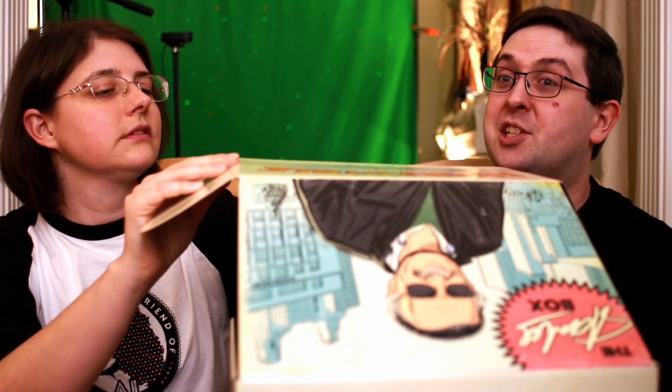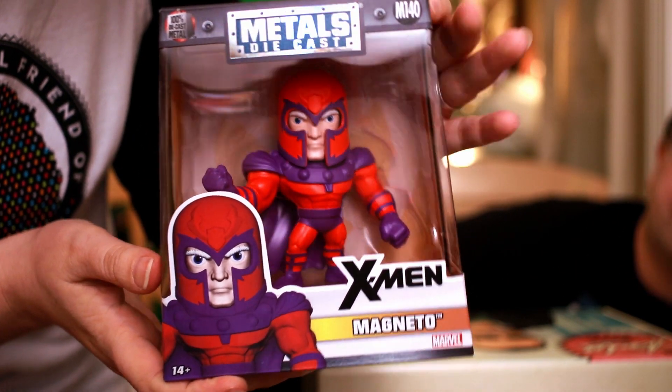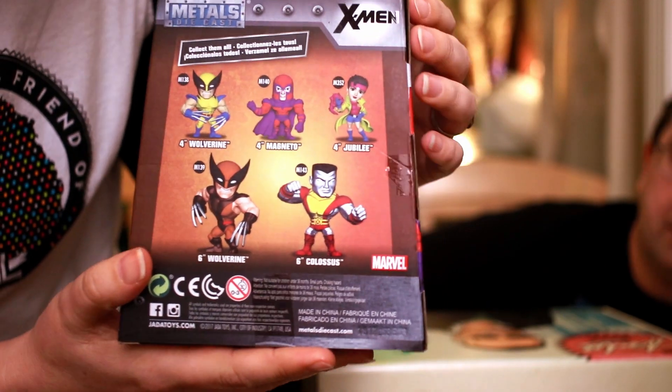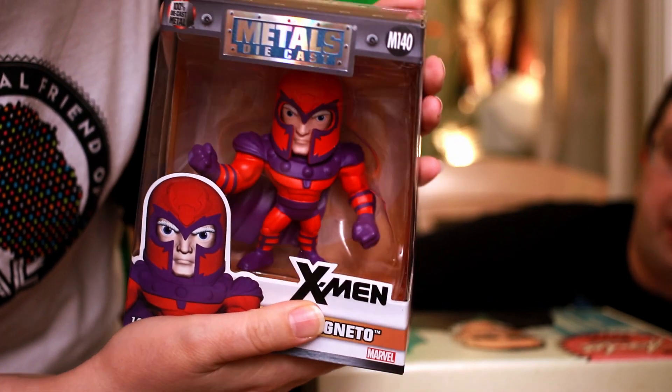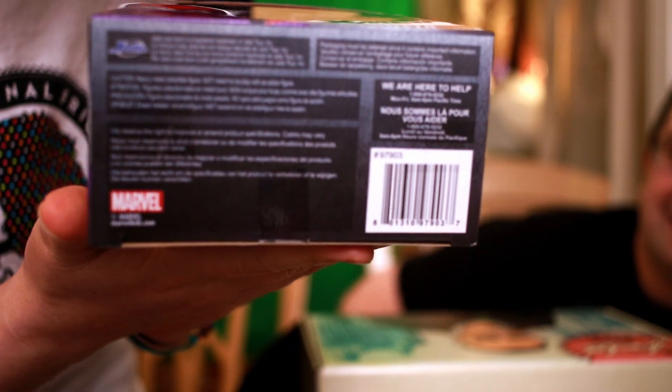I'd rather save the pop, if you don't mind. I'll take this other thing - I think it's a Jada metal. It is Jada! It's cartoon X-Men style. The colors really really pop. I wonder if his helmet comes off - that would be so cool. I don't think it does. We got Magneto! That is awesome. This feels like a return to form for the Stan Lee box - this is more what I want from the Stan Lee box, so I am happy.